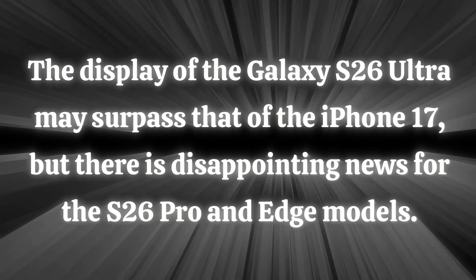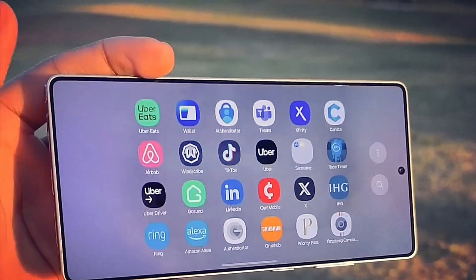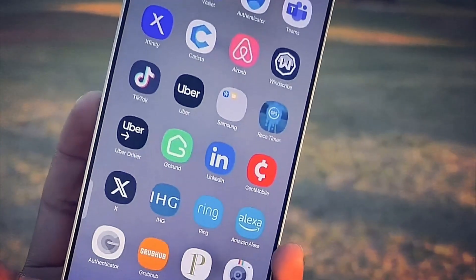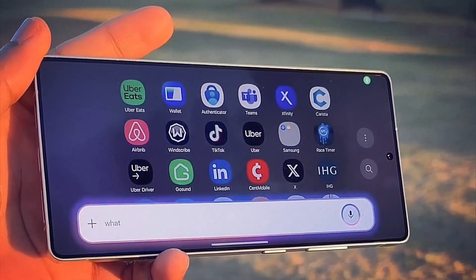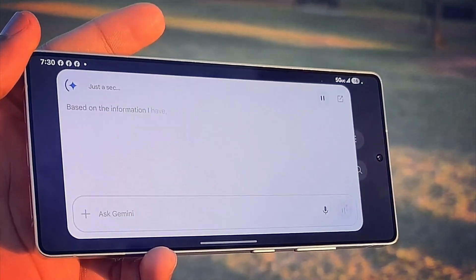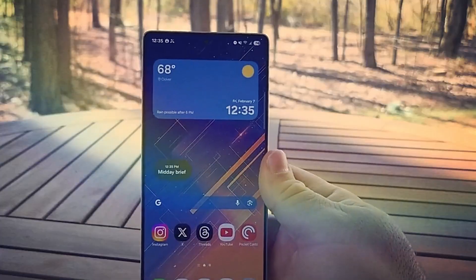The display of the S26 Ultra may surpass that of the iPhone 17, but there is disappointing news for the S26 Pro and Edge models. Samsung is expected to utilize M14 OLED and apply Color Filter on Thin Film Encapsulation technology for the S26 Ultra, whereas the S26 Pro and Edge may have to continue with M13 displays for another year.